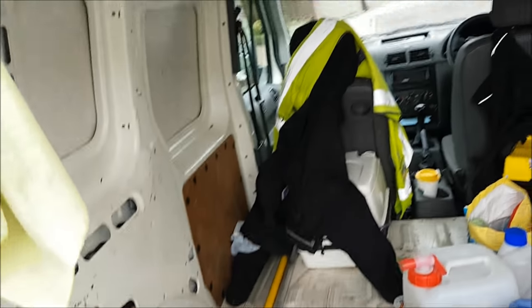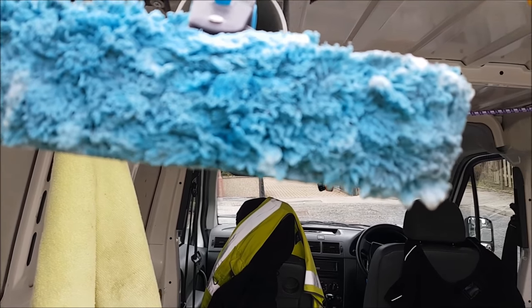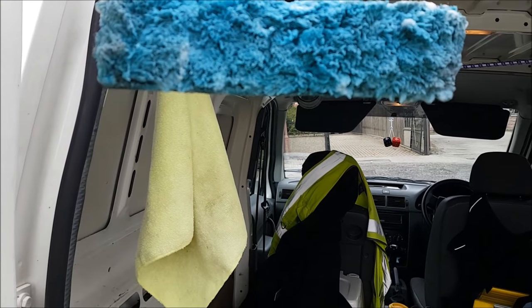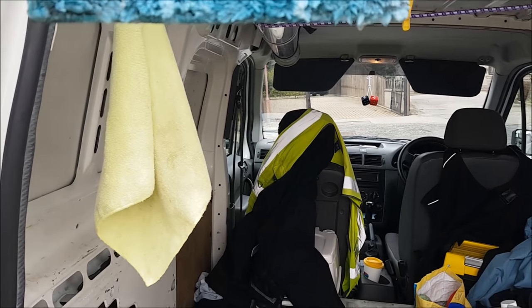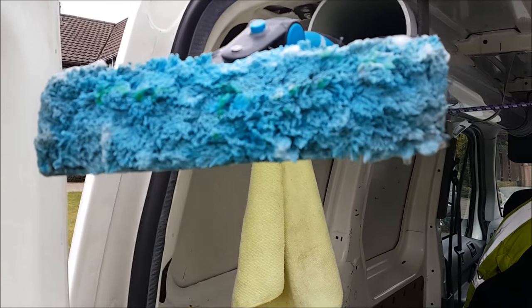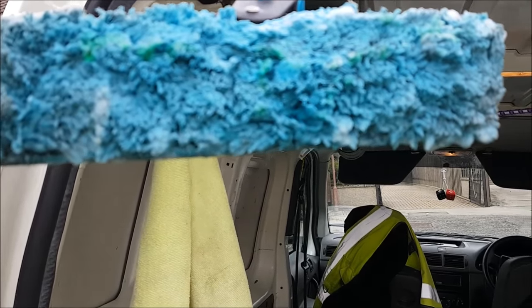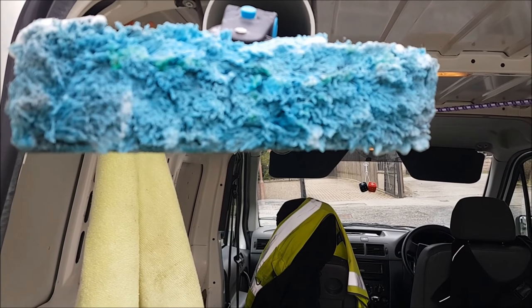So what I do now is soap up the mop. I'll just grab my little bottle here — this is just straight fairy liquid. I put a couple of little lines of it on the pad, and that's enough just to get it to soap up on the glass. You do need a reasonable, decent amount — just a little bit across the pad — because you want decent slip when you're doing the windows.